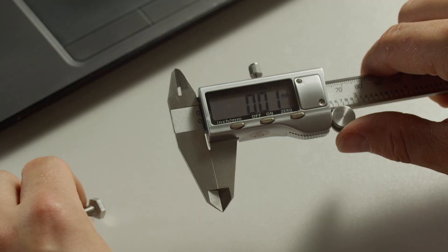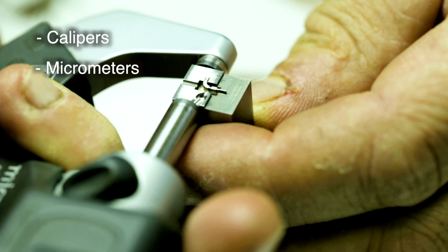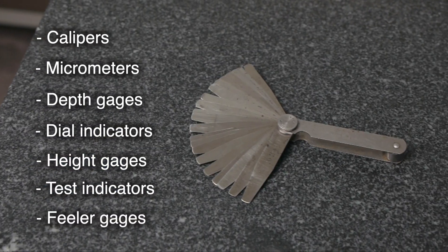It's now time to get some generic hand tools as well. Some of the more common ones include calipers, micrometers, depth gauges, dial indicators with stands, height gauges, test indicators, and feeler gauges. When purchasing hand tools, I would recommend purchasing the bare essentials to start, and then purchasing additional gauges as they are needed. I've worked in labs where many of the hand tools have gone unused, and lead times are typically pretty short for hand tools when one is actually needed.